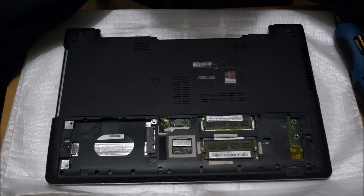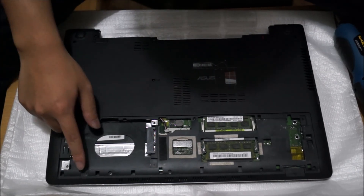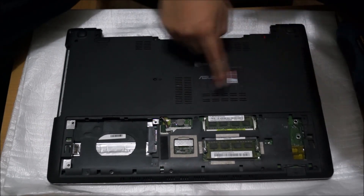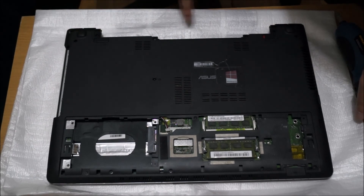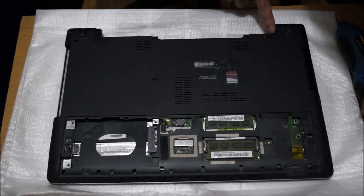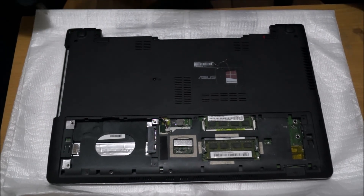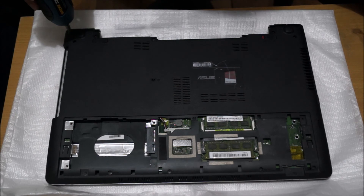Now we're going to remove all the screws on the back — just pointing out all the screws now. The RAM: you'll see there are two slots, but only one slot can be accessed when you open the back cover, as the cover covers the other RAM slot and you can't actually remove it. So you have to remove the whole back cover to remove the RAM.